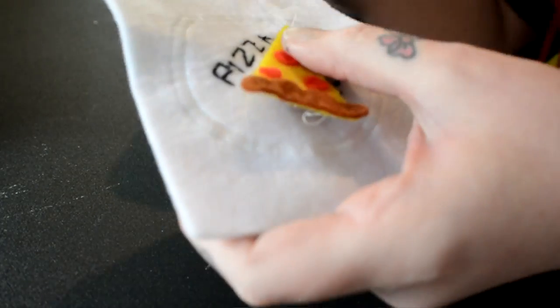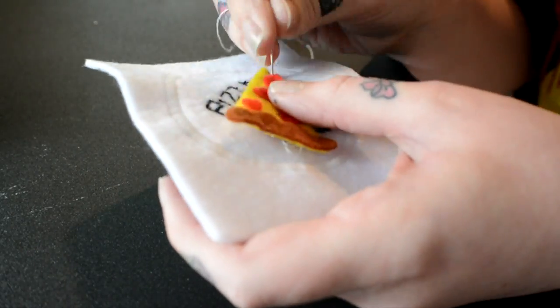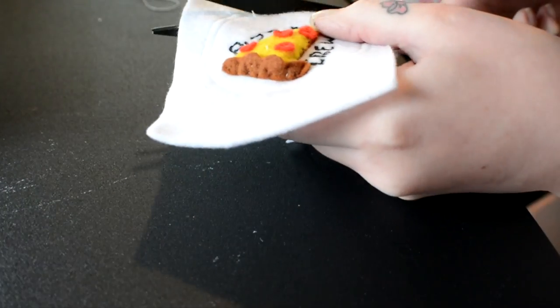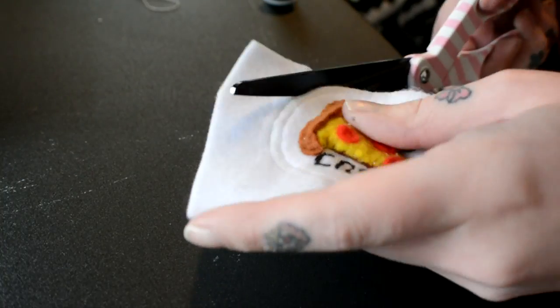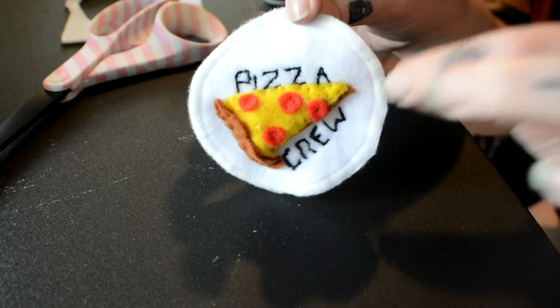Then I'm just sewing on my little pizza, because this is a pizza patch and the pizza has to be on there somewhere. Then I'm just cutting all the way around really close to the stitching just to make it a circle — and bam, it's done!